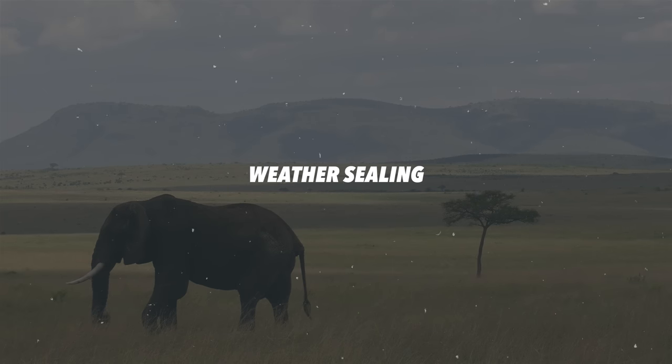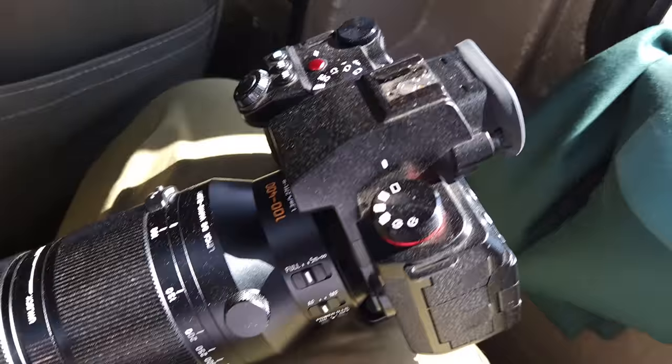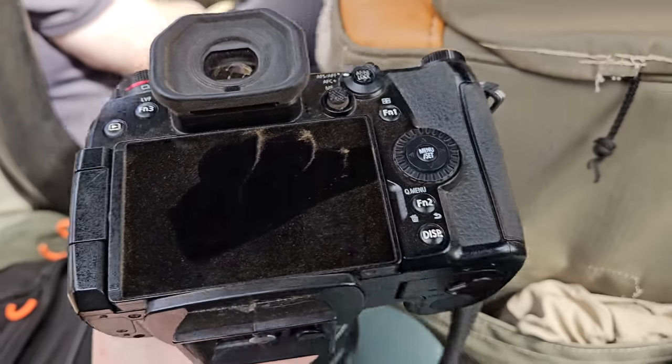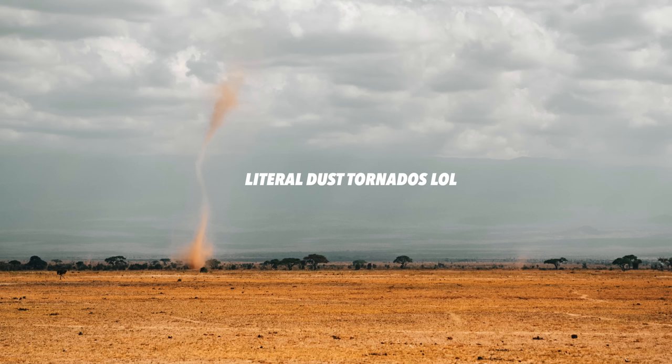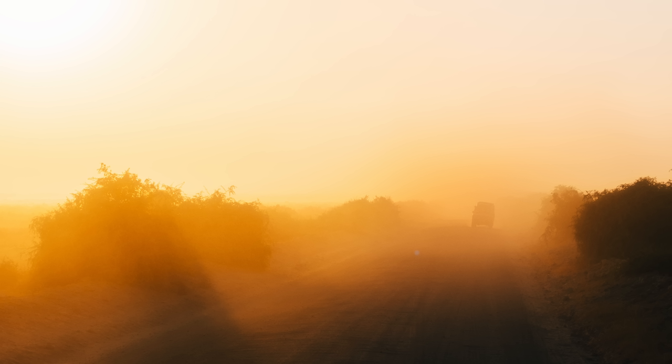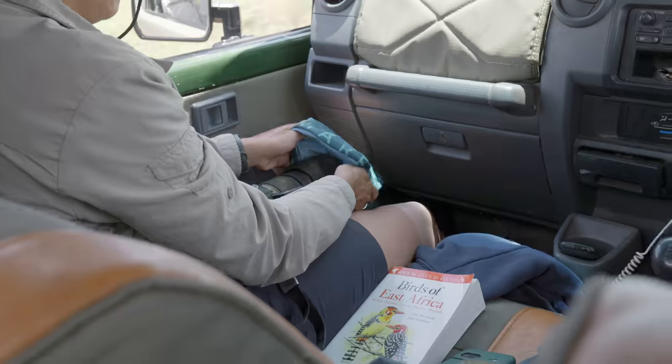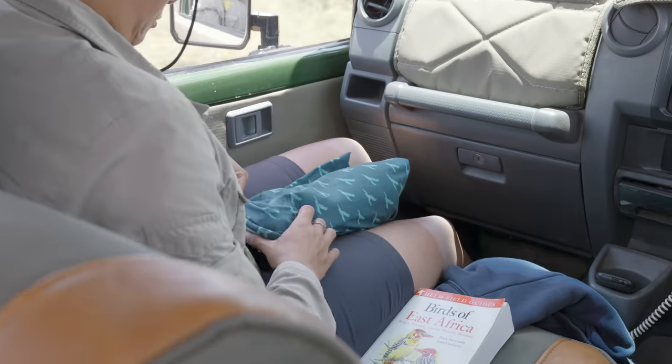Weather sealing — no safari trip would be complete without mentioning this because my goodness do you need a dust-proof camera. This is beyond essential. Don't even think of bringing a camera that is not weather sealed and dust proof because it was dusty beyond my wildest dreams. Anything that comes out of your bag needs to be weather sealed. My friend Rachel Sinclair has been wrapping her camera up in a buff because she's an expert wildlife photographer — I thought, why didn't I think of that? On safari there's no way you're changing lenses often because there's just so much dust in the air. Weather sealing essential — both cameras smashed it.